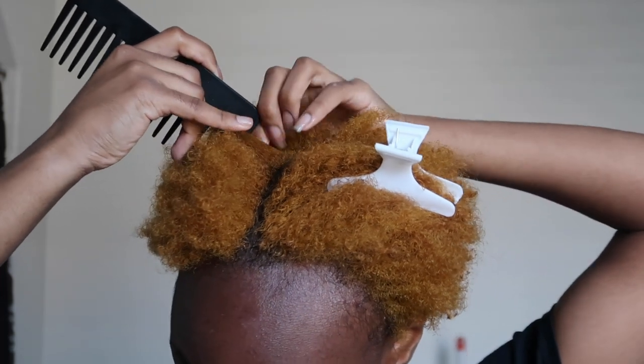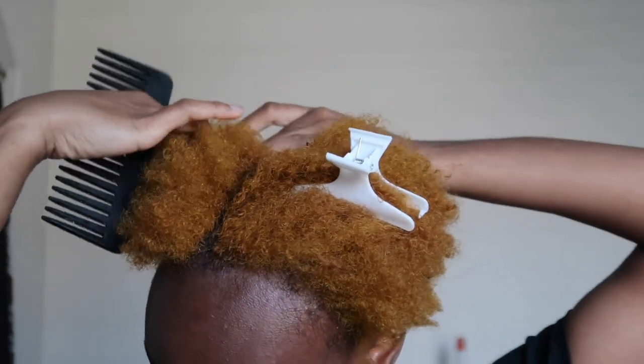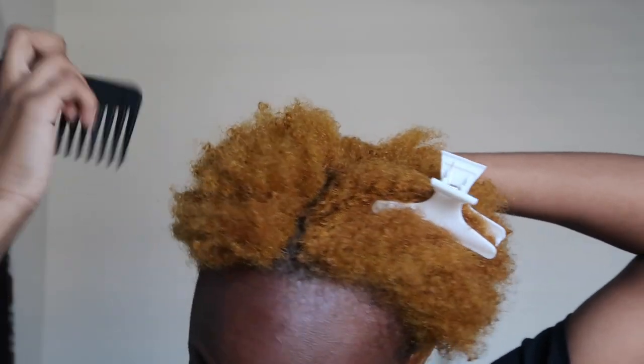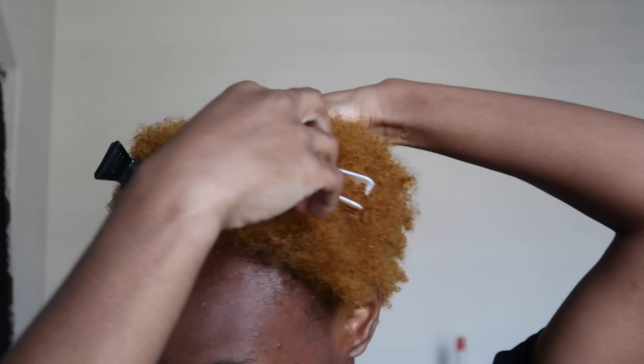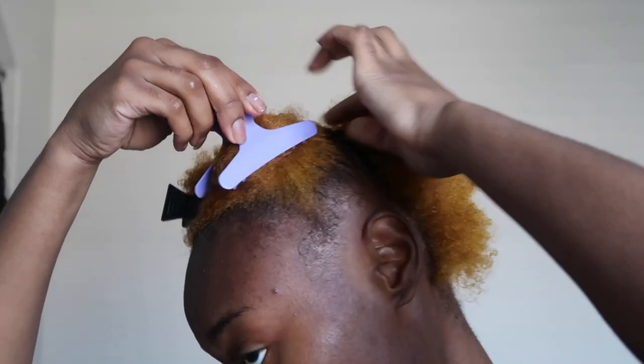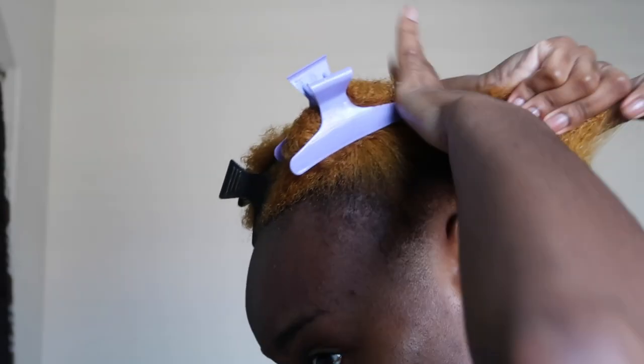Y'all could really stop after the blow drying process, but after blow drying I'm going to part my hair into the style I'm going to be doing. I'm going to be doing a braided style — definitely trying something new and getting out of my comfort zone. I'm just using all the materials I showed y'all earlier and we're about to get this show on the road.